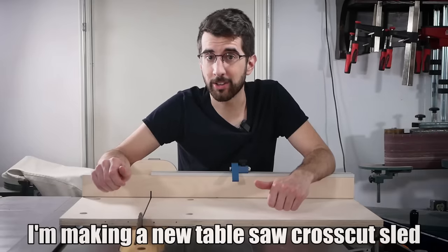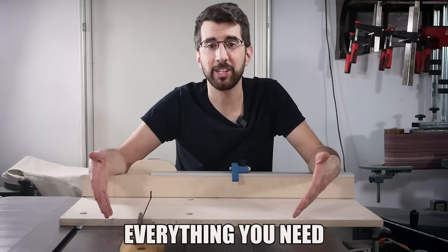I'm making a new table saw crosscut sled and I've designed one that has everything you need plus a sweet extra feature that you'll find out about later.